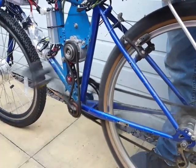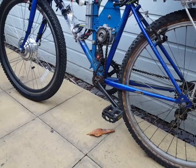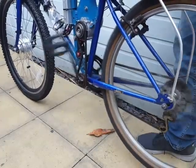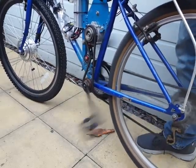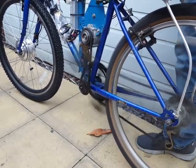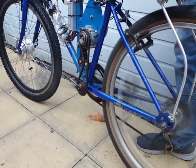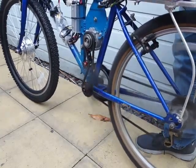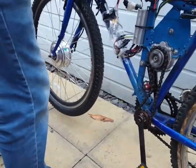Now it's changing gear — changing down. And then you've got your main drive for your front wheel for flat surfaces.